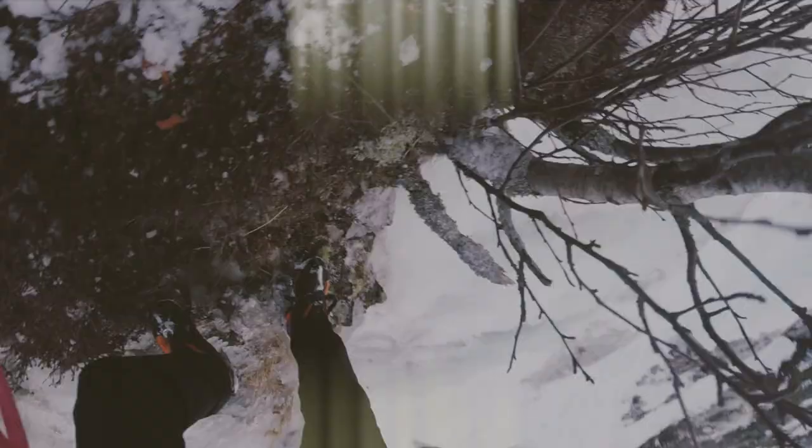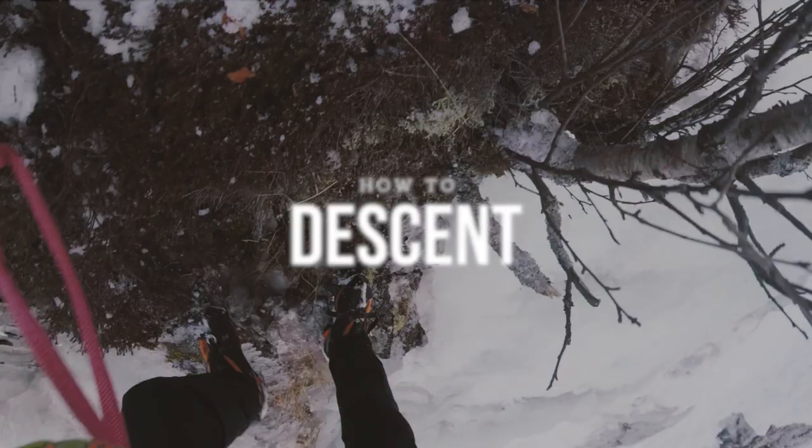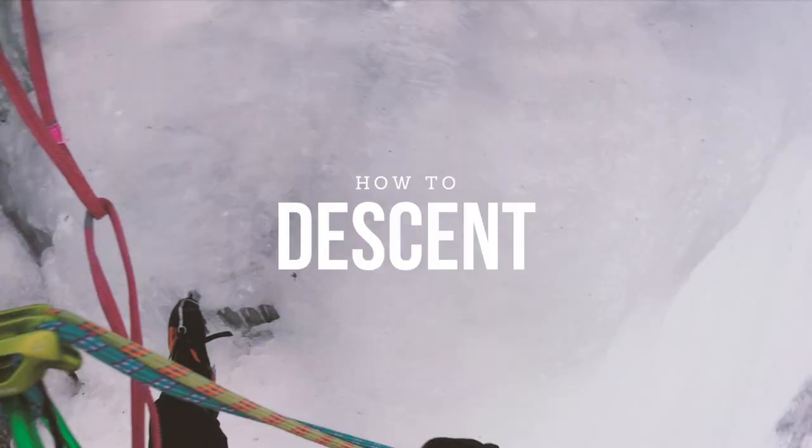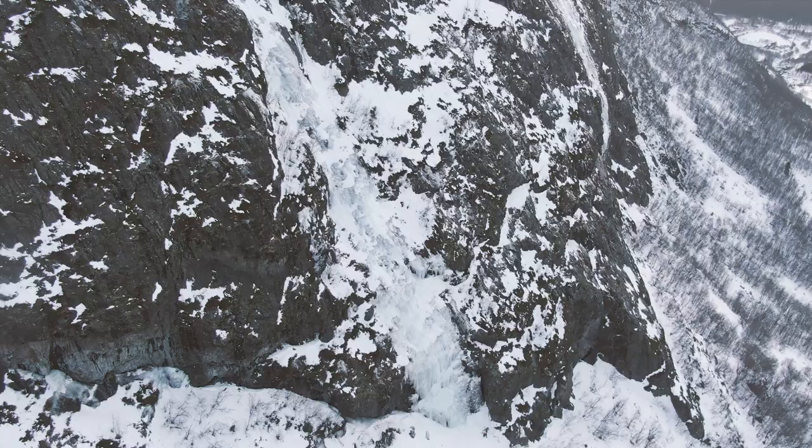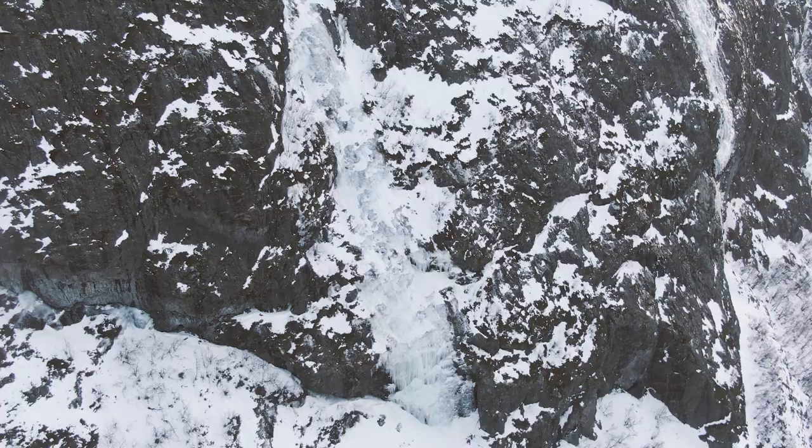You simply descend by abseiling back down the line. You can abseil down by the trees to either side of Murekløve and there are plenty to choose from. We abseiled back down to the left and there are loads of tat that you can reuse.